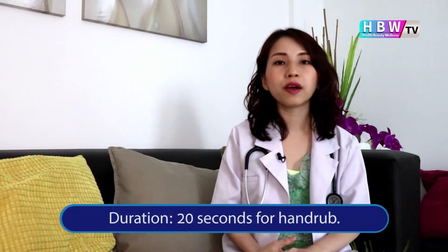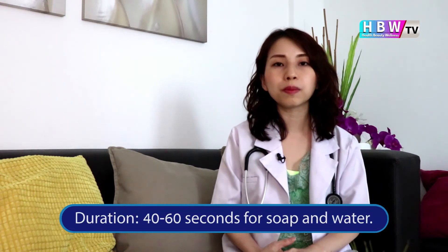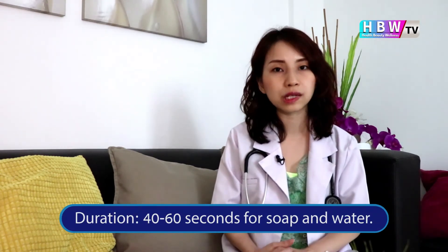Those are the proper steps to hand washing, ensuring all germs are cleaned in every area of your hands. The duration: if using a hand rub it will take about 20 seconds; if using water and soap, that will take about 40 to 60 seconds.